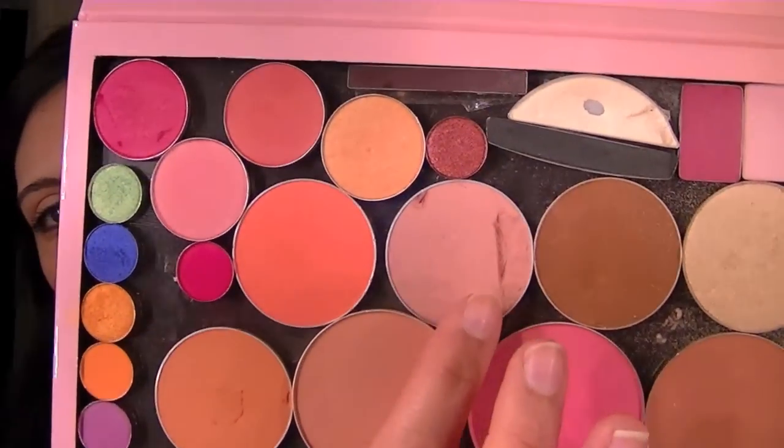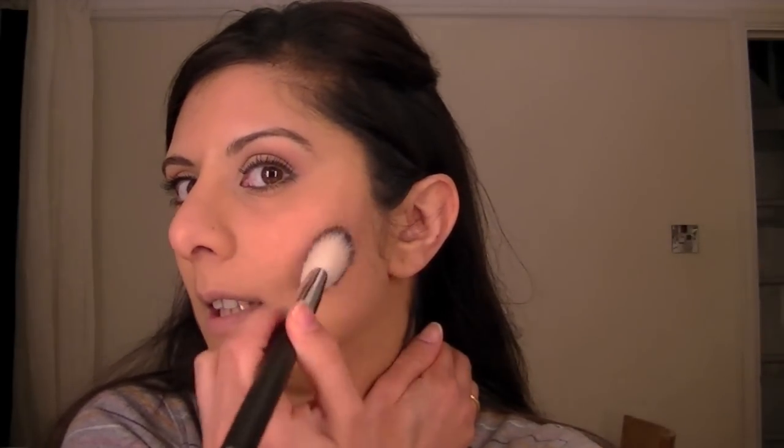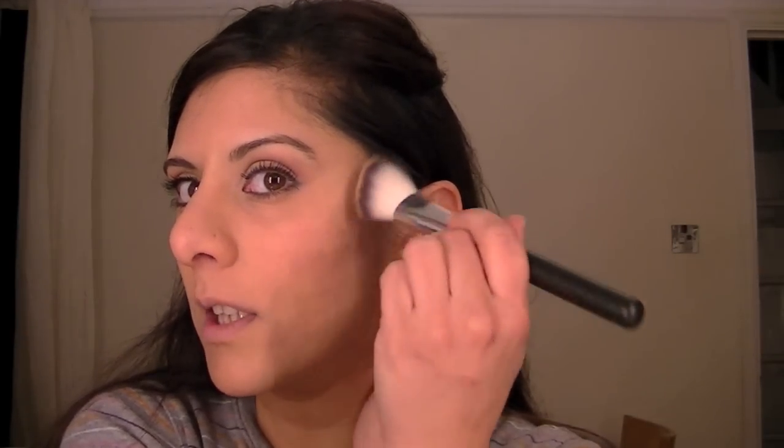I'm now going to do my blush using this pink blusher. It's nothing special — this is a Glam Spot Cosmetics one, just a very pinky blush. I'm going to apply that very lightly.